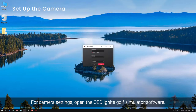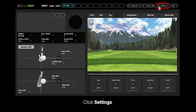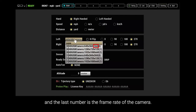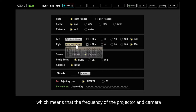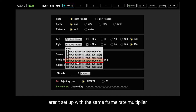For camera settings, open the QED Ignite Golf Simulator software and click Settings. When you go to select a camera, you will notice there are several different options. The first two numbers are the resolution of the camera, and the last number is the frame rate. You'll see that the higher the resolution, the lower the frame rate. Let's see what happens if we give the camera a setting of 640 x 360 at 260 fps, which means the frequency of the projector and camera aren't set up with the same frame rate multiplier.